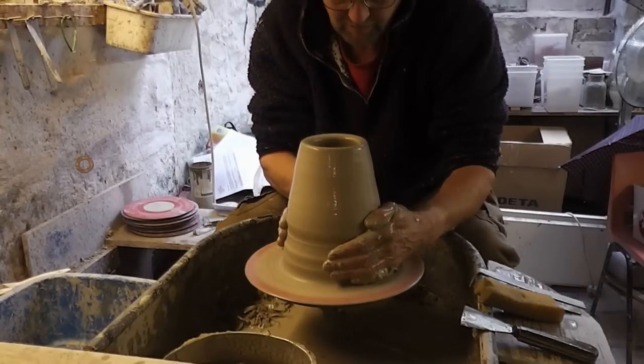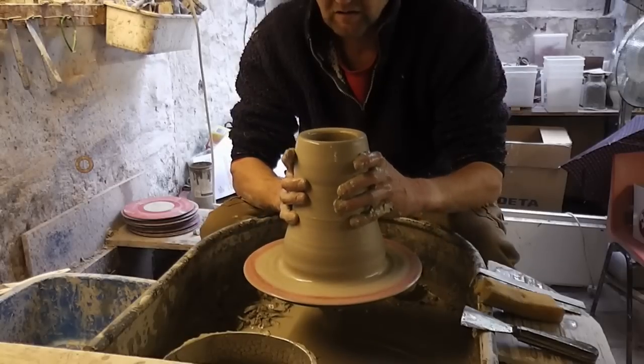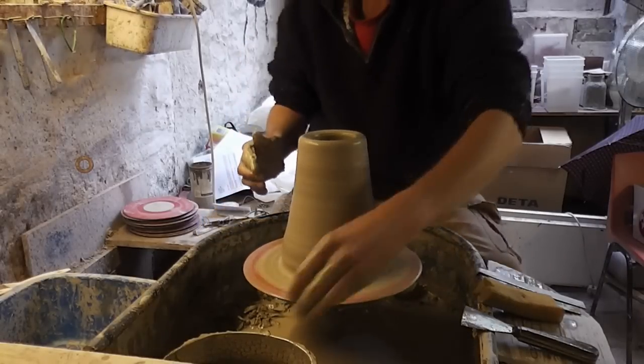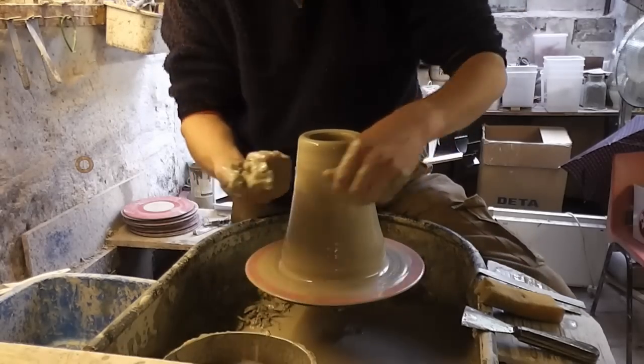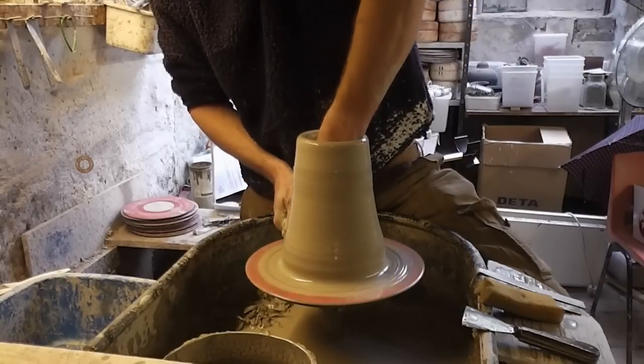Squeeze it in a bit at the bottom. As usual, the first lift is going to be a knuckle lift, which is using that knuckle on the outside and just pulling up from the inside.